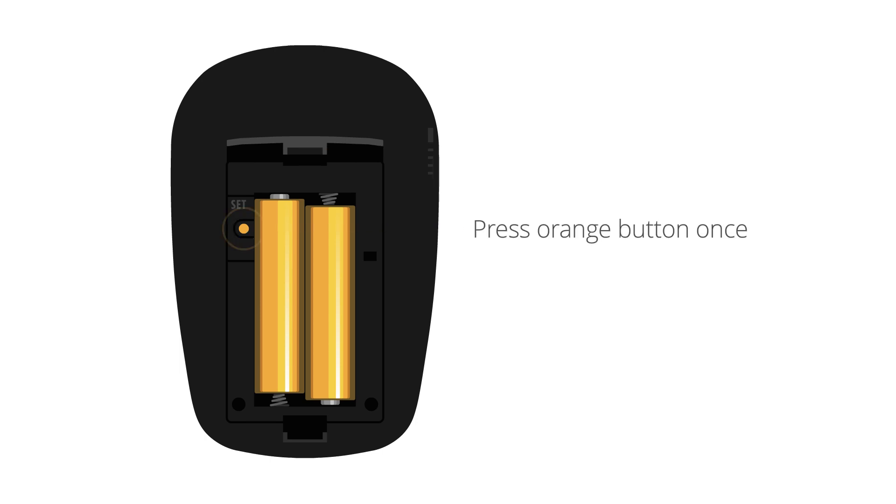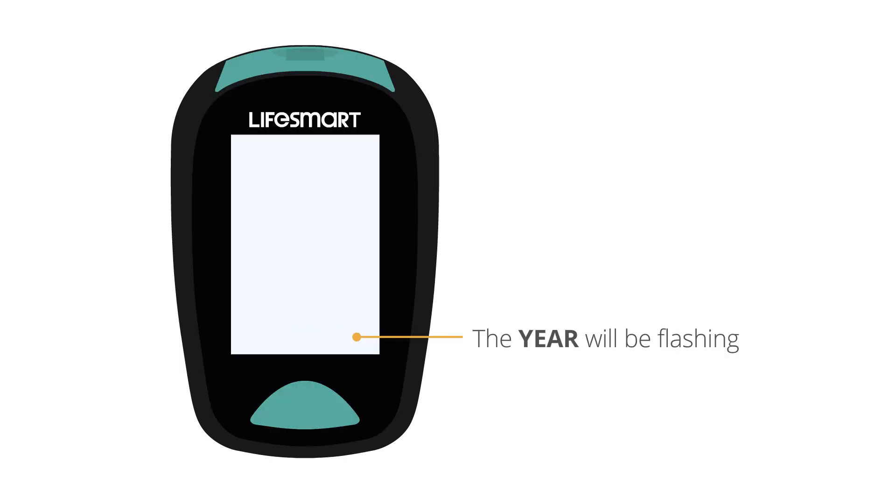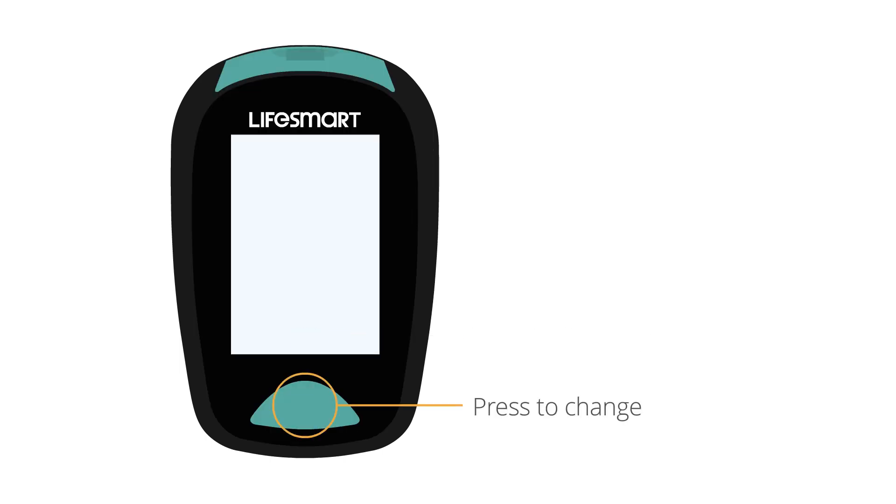Press the orange button once. The year will be flashing — press the green button to change.